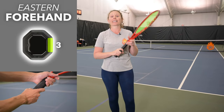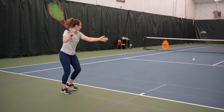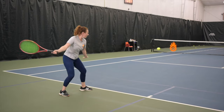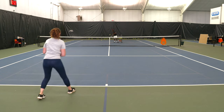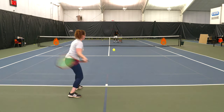Third, let's talk about the eastern forehand grip. Because your hand is still behind the racket, you can drive like you can with a continental grip pretty easily. It does make it a little difficult to hit topspin, but much easier than the continental grip because your hand is a little further over to generate topspin.